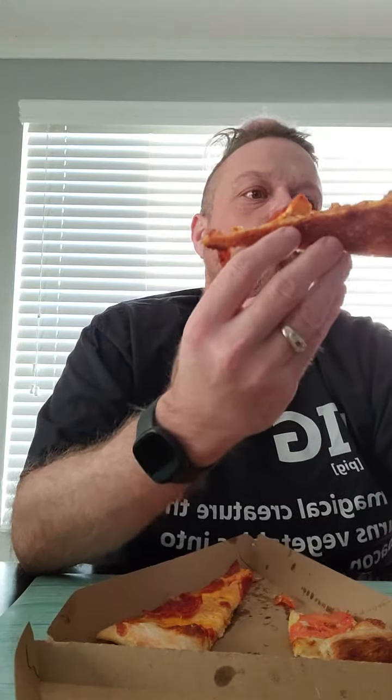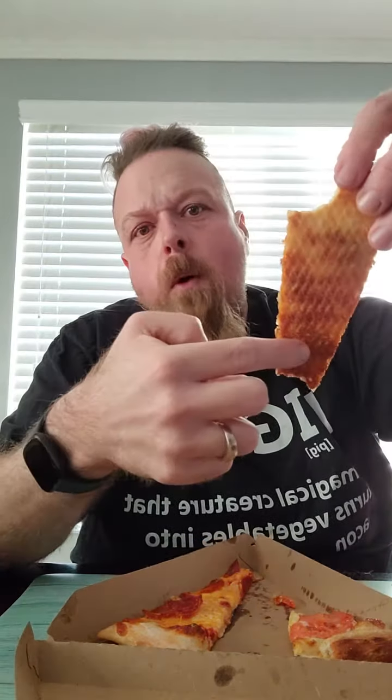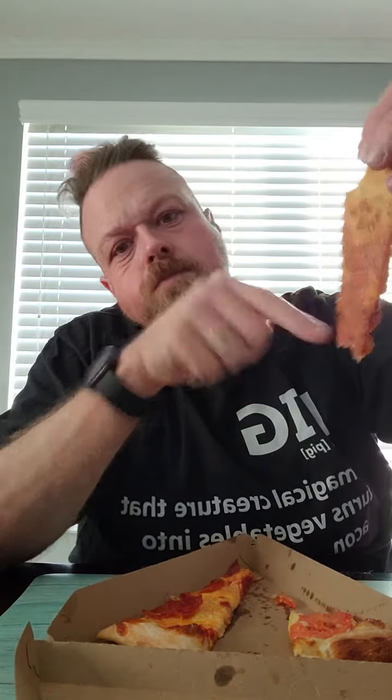This one's a barbecue chicken pizza. Got barbecue sauce on it, chicken pieces, and then purple onions. The chicken's a little bit dry. Got a pretty good little crust on it.